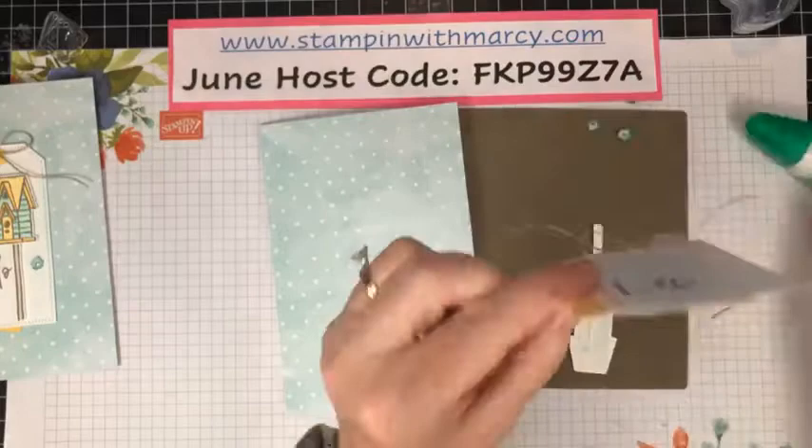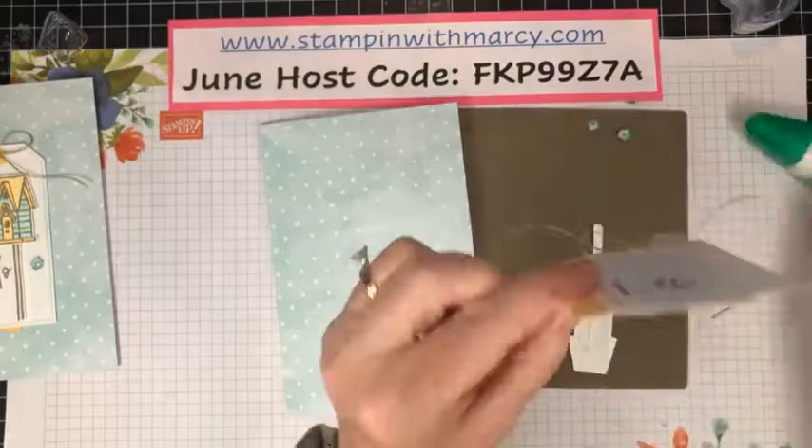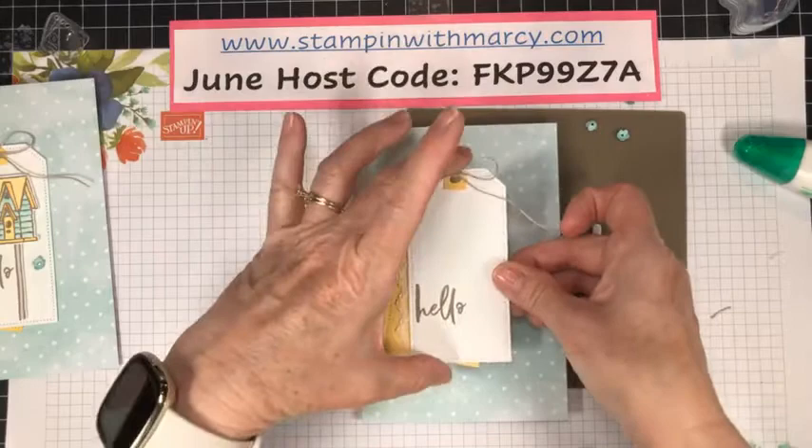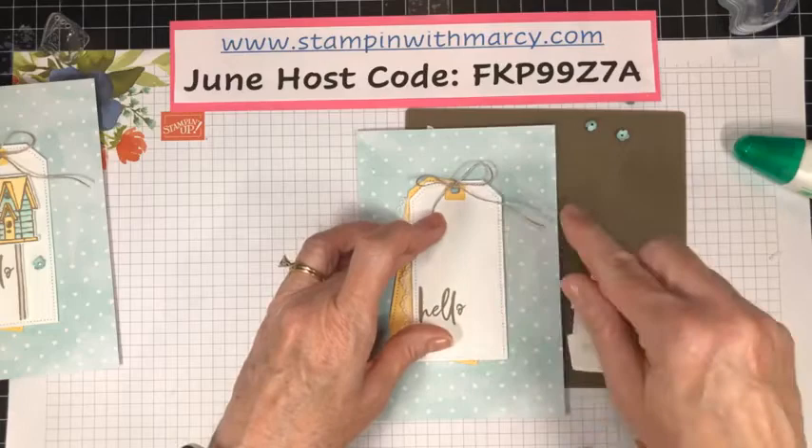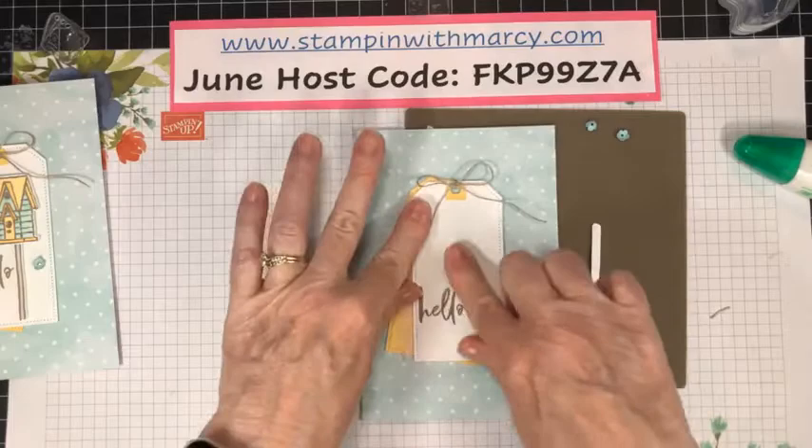Applying glue just to the So Saffron layer, and that is going to go right in the center. I'm centering by focusing on my white layer, not the saffron — so we want that lined up across the top and bottom looking fairly straight.